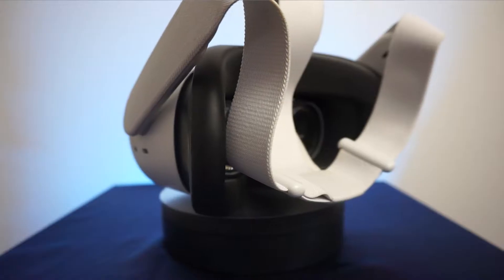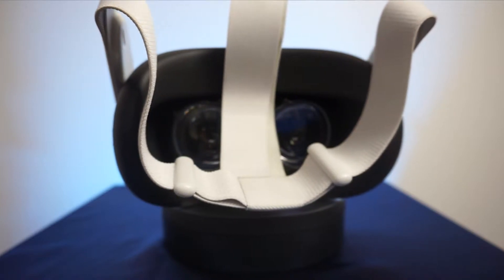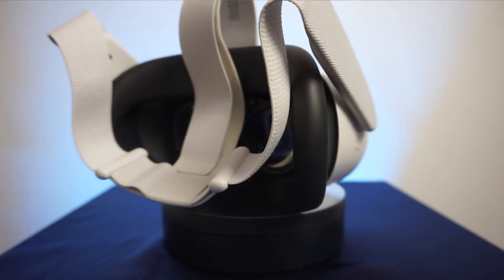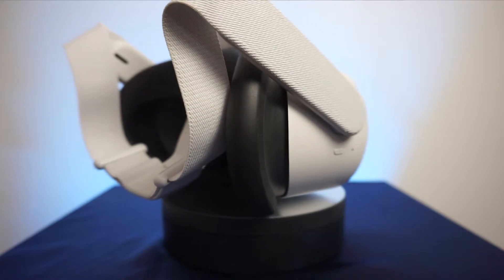Now that we can all see in our VR headset, the next thing we're going to want to replace is that goofy head strap. It should be no surprise that this head strap isn't the most comfortable — you can tell it's something that was designed to help reduce the cost of the headset. Luckily they also engineered the head strap to be modular, so third-party companies can make their own head strap for the Quest 2.